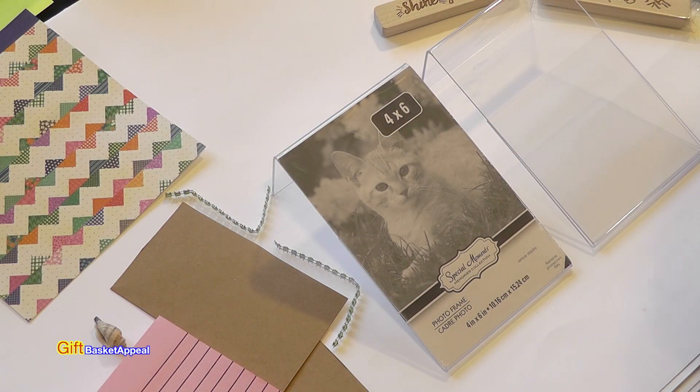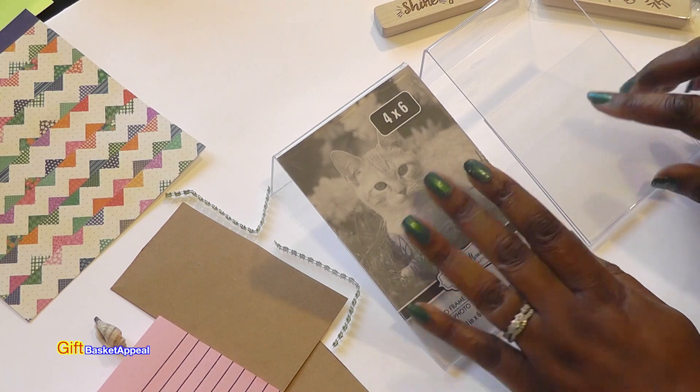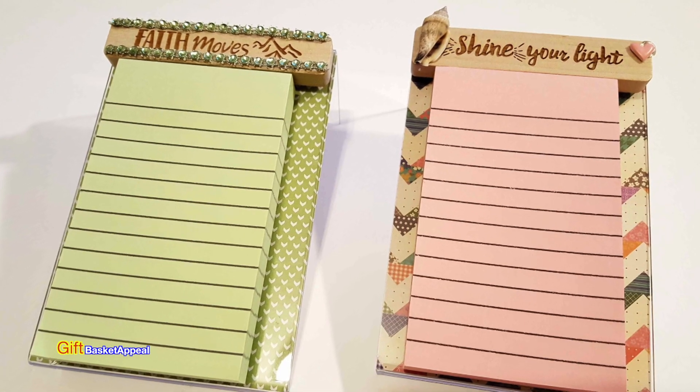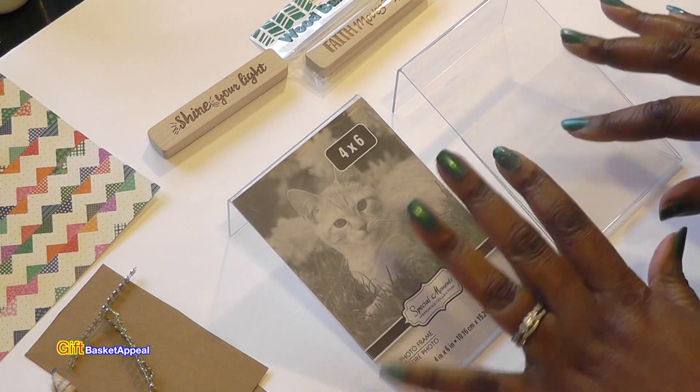Hi, this is Tracy from Gift Basket Appeal and today we're going to take these Dollar Tree clear plastic photo frames and turn them into some notepad holders. Let's get started — this is a great gift idea.